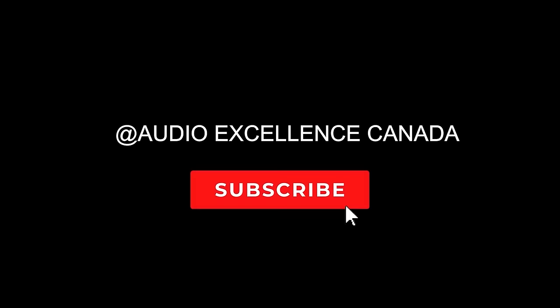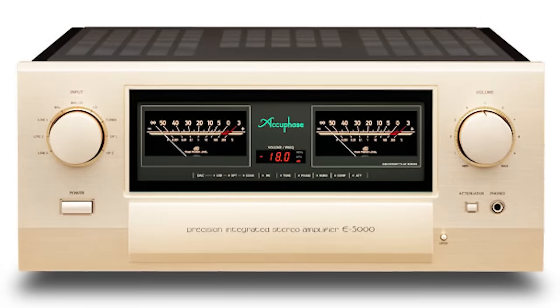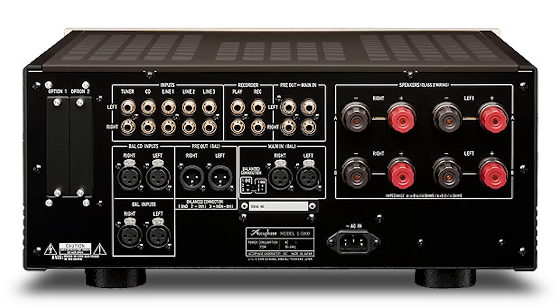So a couple of tech things first, and then we'll go into the actual details. The AccuFace E5000 is essentially their top-of-the-line, most powerful integrated amp. They also make a Class A version — this is Class AB. It's rated at 240 watts per channel into 8 ohms, and 320 watts into 4 ohms. It's $20,000 Canadian dollars — about $19,000 to $19,500 US dollars. There's also the option for either a phono stage or a DAC module; they just slot in the back.